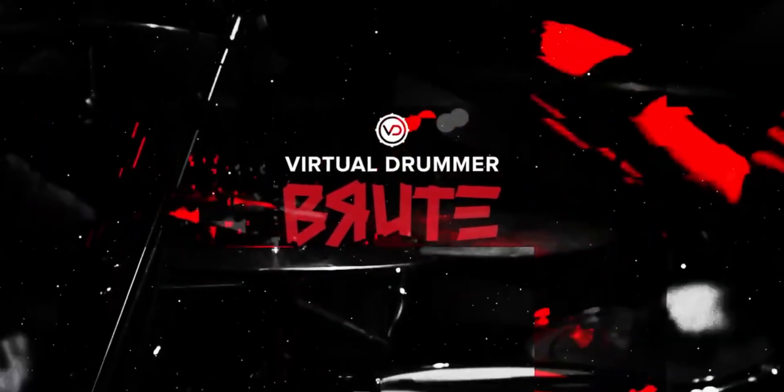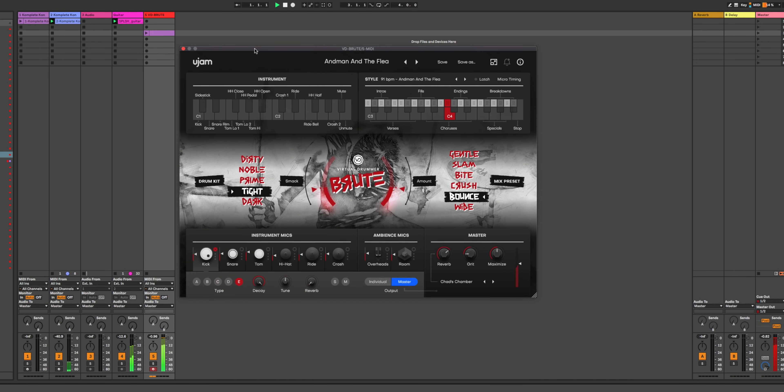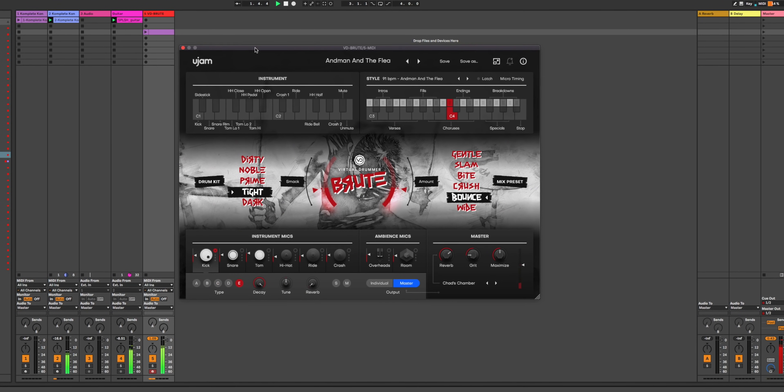If you own Straylight or Farlight already, you can get Ashlight for a discount right now — link in the video description. U-Jam just dropped Virtual Drummer Brute, and it's for rock, punk, and grunge.